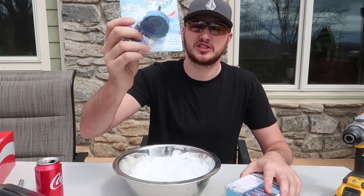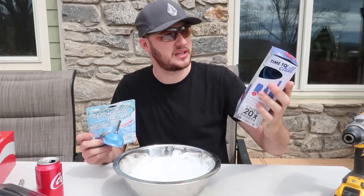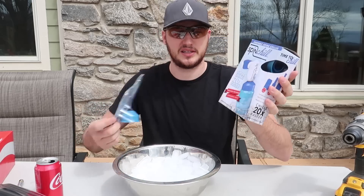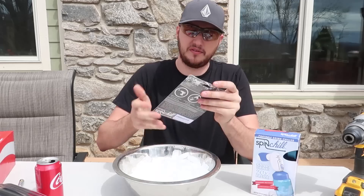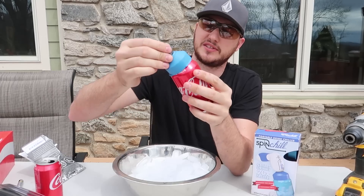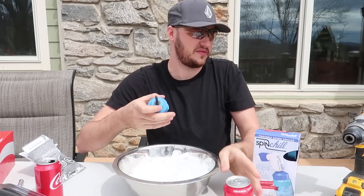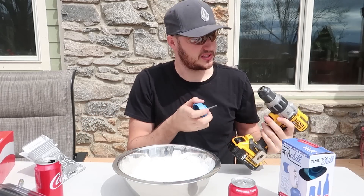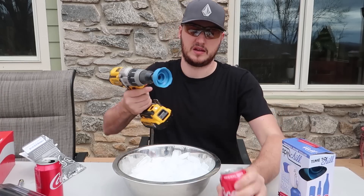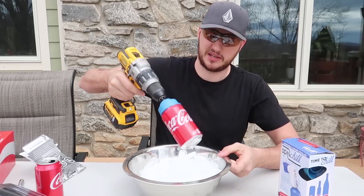For the next two gadgets, I got here the Spin Chill — the Chill Bit, like a drill bit — and this is the same company, Spin Chill, but you don't need a drill for it as it already has a spinner. First of all I'm going to put the Spin Bit to the test. You got yourself a regular soda can — stick it in, boom. But first let me put it into the drill, then put it on the can like this and then we're going to spin it.